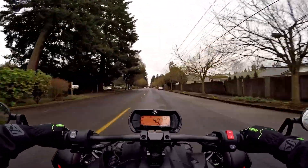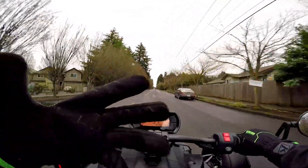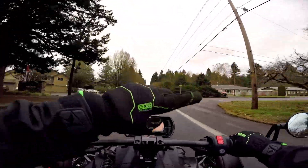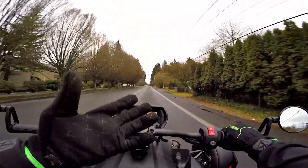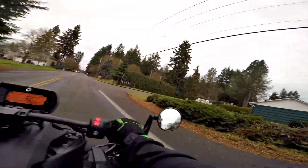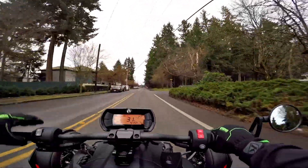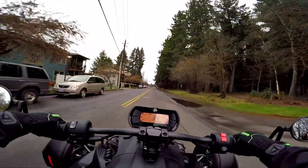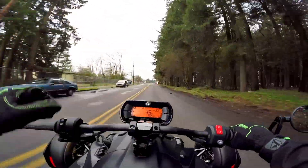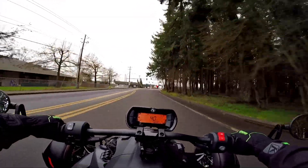I can't believe the 600 twin pulls that well. There's no way a camera can capture it — you'd almost need a g-force meter to show the pull. You just have to ride one of these to see what I'm talking about. I love when something has that torquey, booming pull to it. Horsepower is just a mathematical calculation — torque is what you feel, that's what's really under the hood.